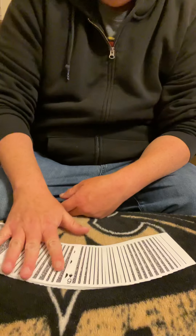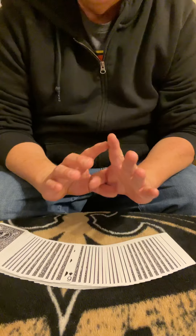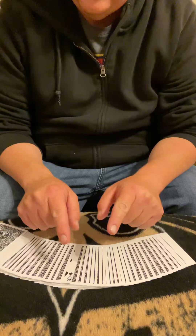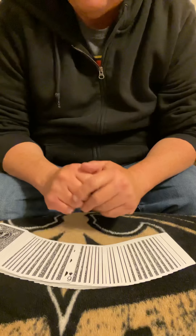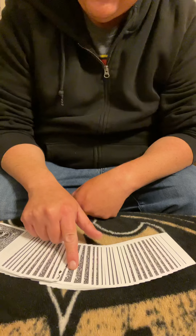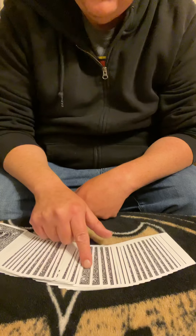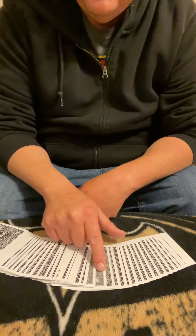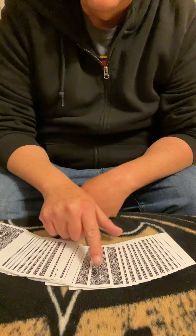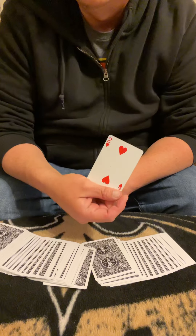Right there we have our six in our shuffled deck, completely chosen at random, and then our six was also chosen at random here. So let me show you — we have S-I-X-O-F-S-P-A-D-E-S. And do y'all remember which card it was? Should be the two of hearts.